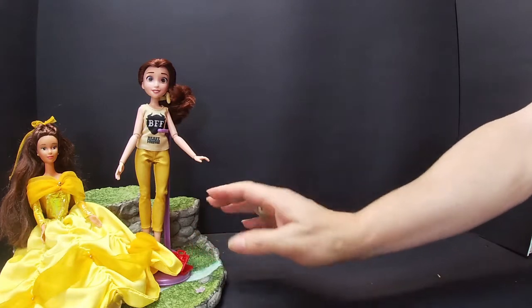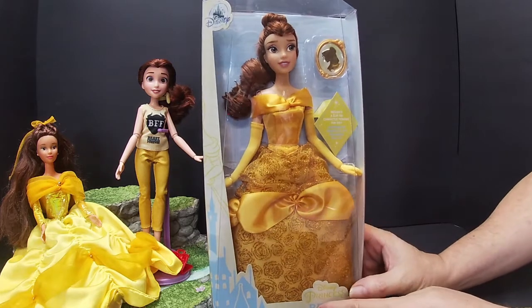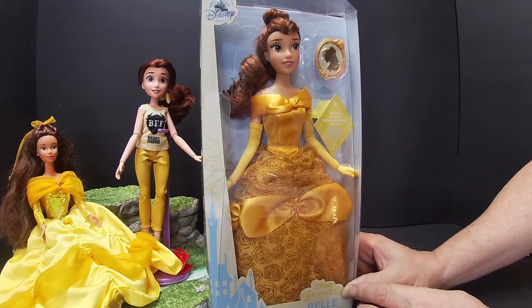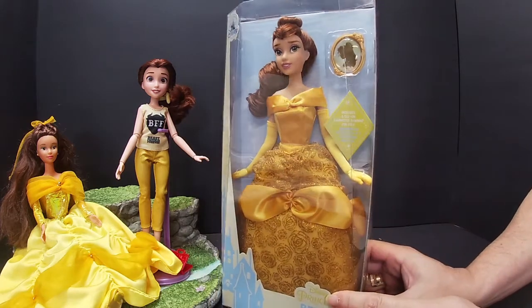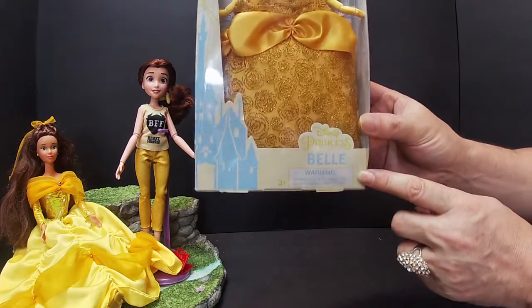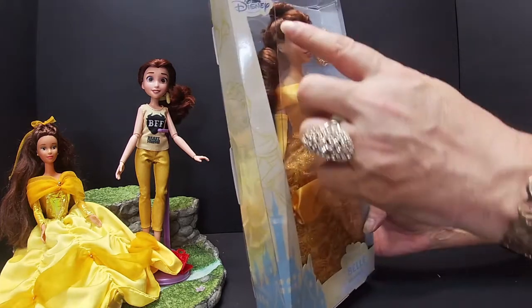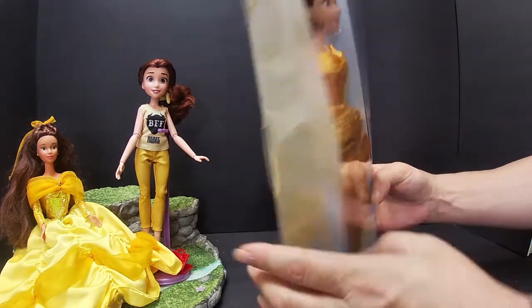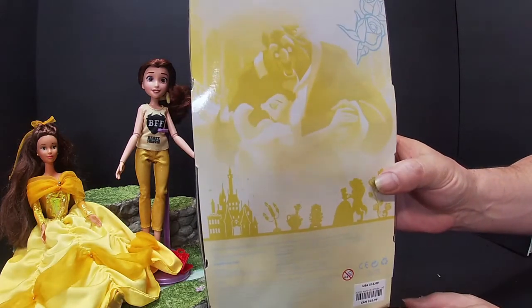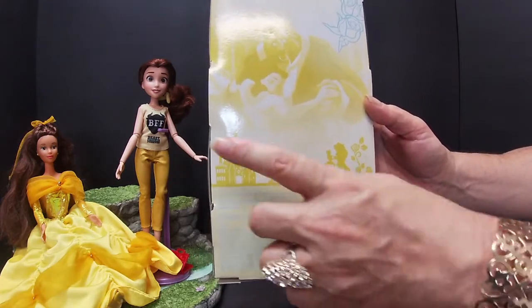Our next one to unbox is the Disney Shop Belle — she looks like she's got a very gorgeous dress. Have a look at her box: it does have Belle on there, it's got the palace, a Disney logo. On the back there's a picture of the Beast with Belle hugging him, the famous roses, and the silhouettes of them dancing in the dress.